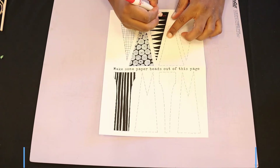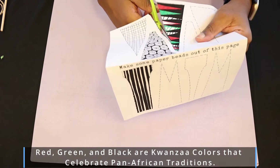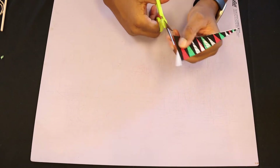Using your crayons or markers, color the design you want to use first. Next, cut out the design you colored using scissors. Once you have your triangle, it's time for the actual bead making.